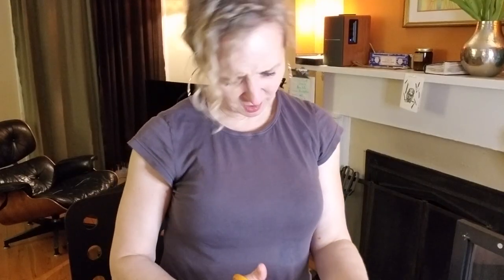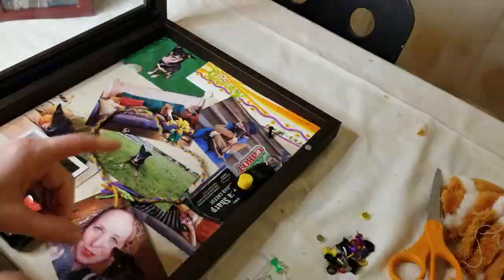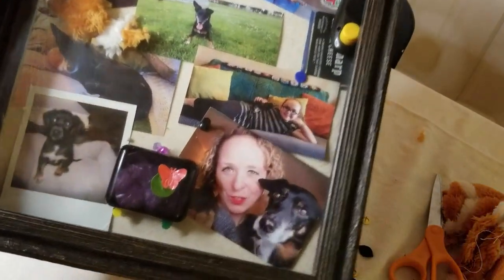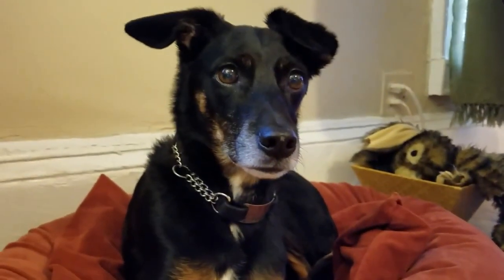That looks pretty good - that is a nice piece of collage work there. Her ashes keep moving around but I do think this came out really nicely. I think it will live very nicely in this area that was really Ginny's nook. I think there's a lot of her energy and her spirit over here. I'm literally sitting in her bed right now.